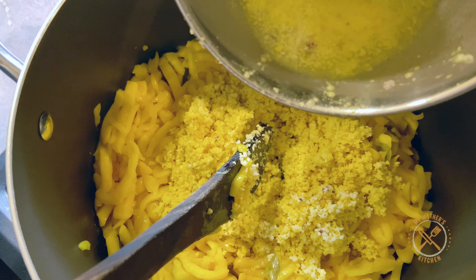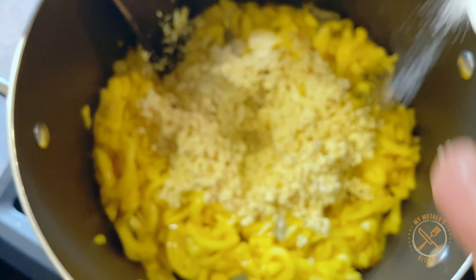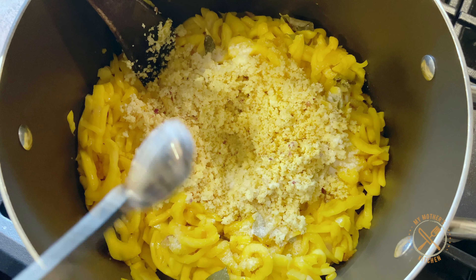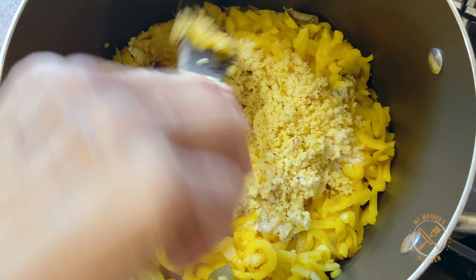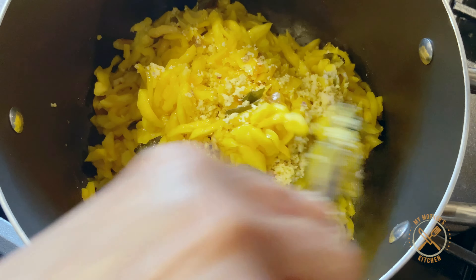Let's add 1 tablespoon. I will add 1 tablespoon to 1-2 minutes.